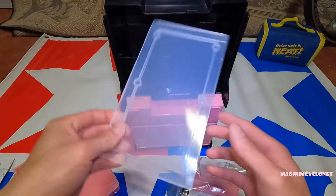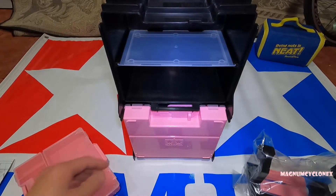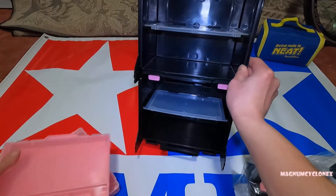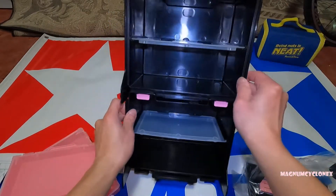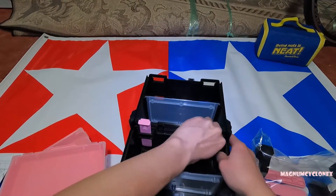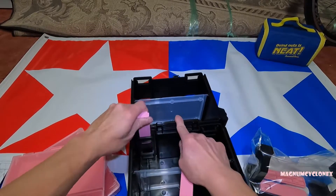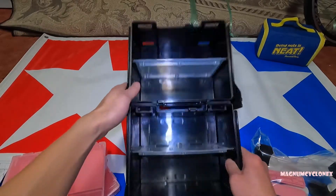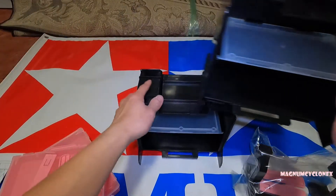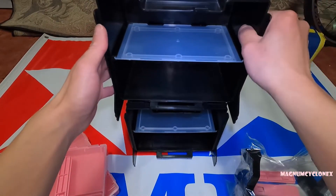It comes with instructions on how to assemble it. Inside you get these little trays that you can slide in, so now we have two levels here. The bottom is the same, which is already assembled, and if you slide this out these two sections will detach and you can put them on top of each other.